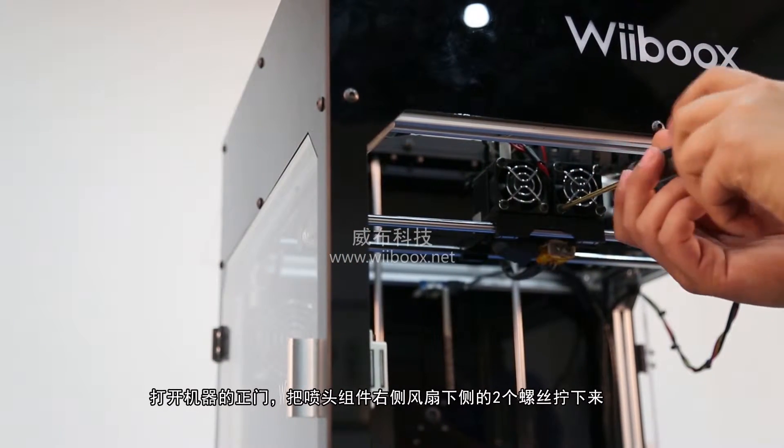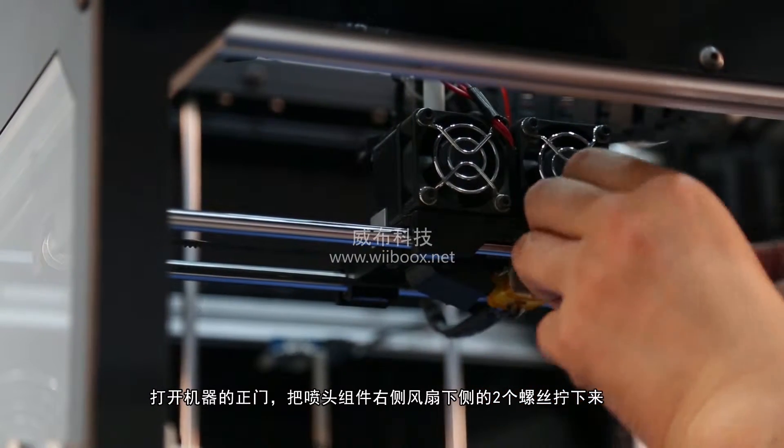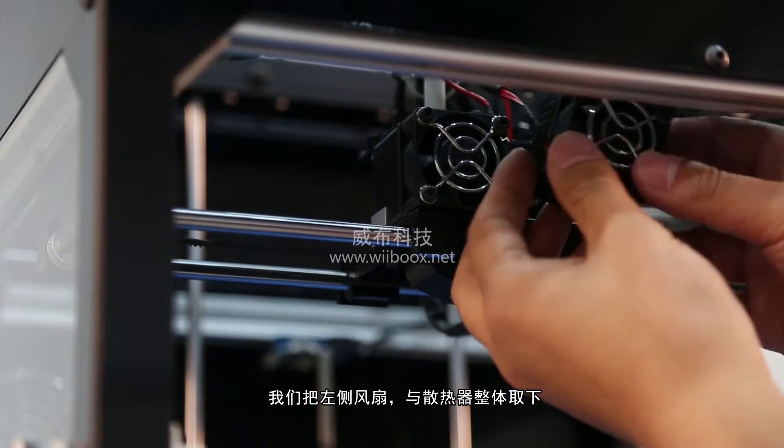Unscrew the two bolts at the lower corners of the right fan guard using your 2.5mm hex wrench from the accessory box. As one piece, remove the fan guard, the fan, and the heatsink.